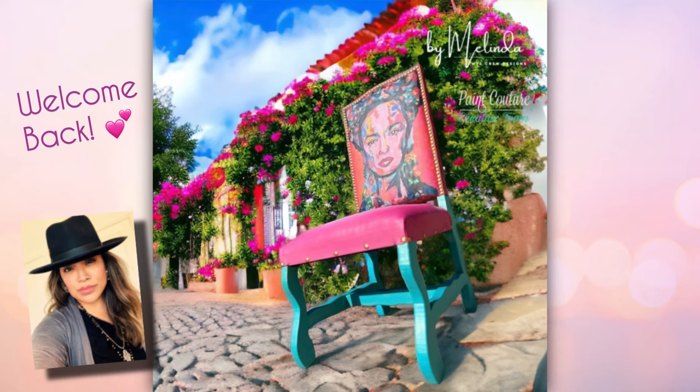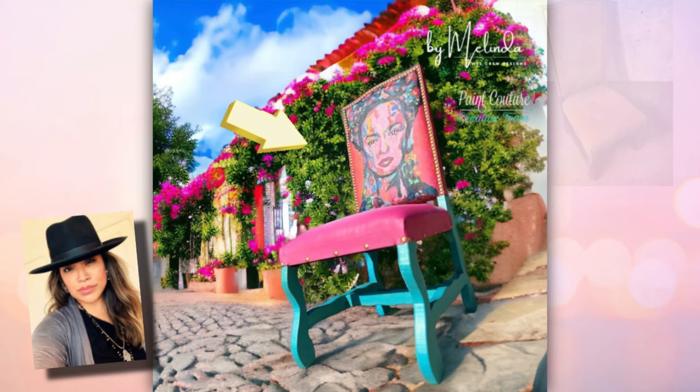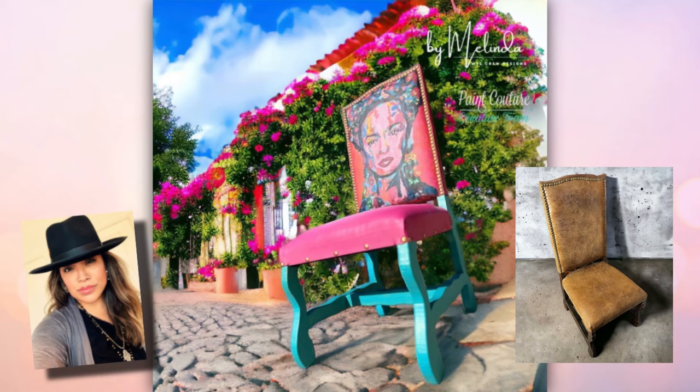Hi everyone, this is Melinda from MTZ Crew Designs. Welcome back to another tutorial from the Paint Couture Creative Team. Today I'll show you how this beautiful, vibrant Frida Kahlo conversation piece was born from this simple brown leather chair. I'll be using Paint Couture's acrylic mineral, chalk style, and luxe metallic paints along with some metallic glaze. So let's get right into it.